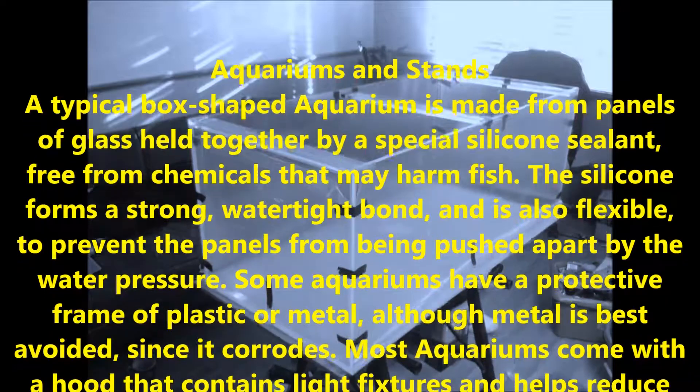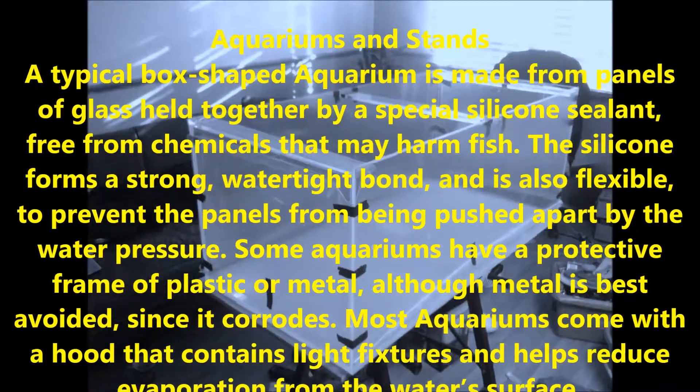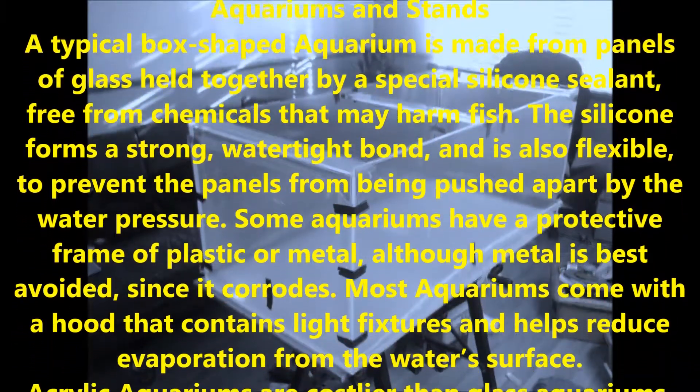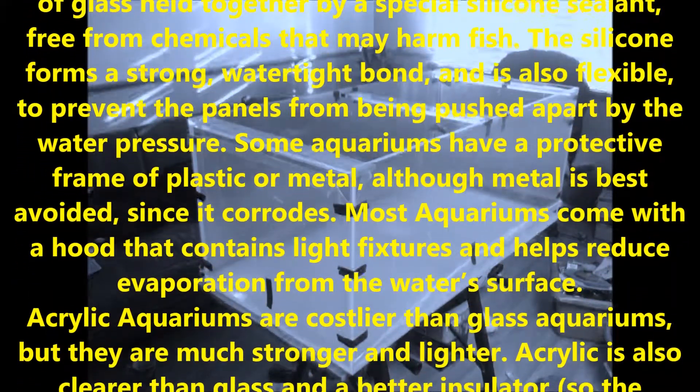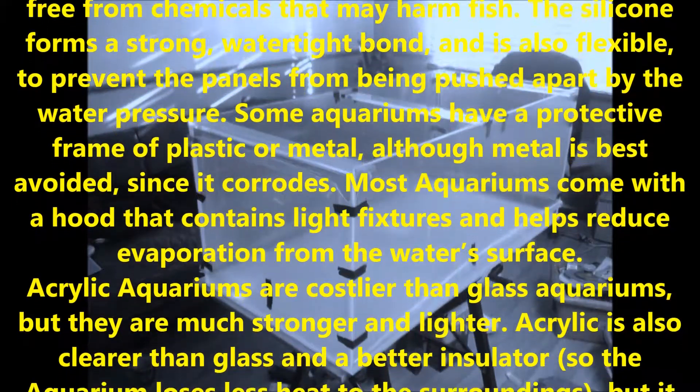Some aquariums have a protective frame of plastic or metal, although metal is best avoided since it corrodes. Most aquariums come with a hood that contains light fixtures and helps reduce evaporation from the water's surface.